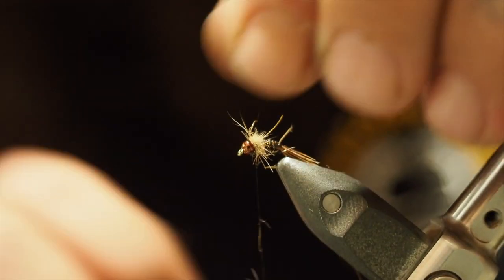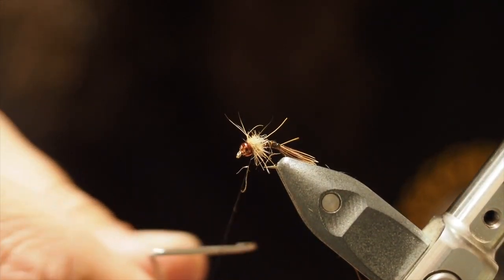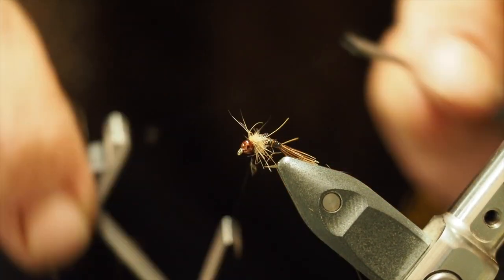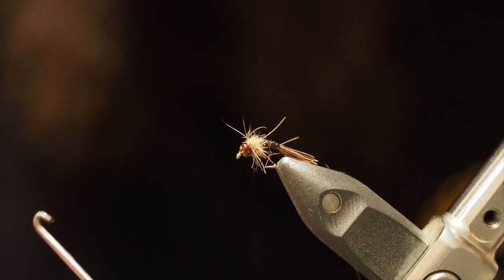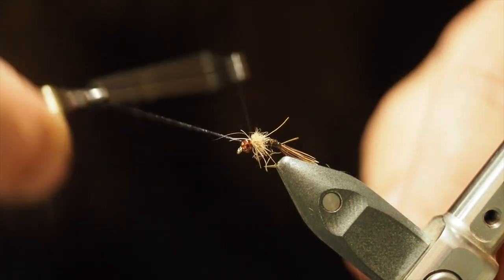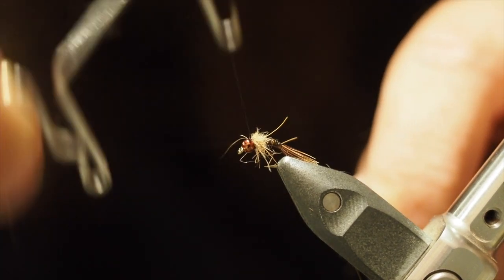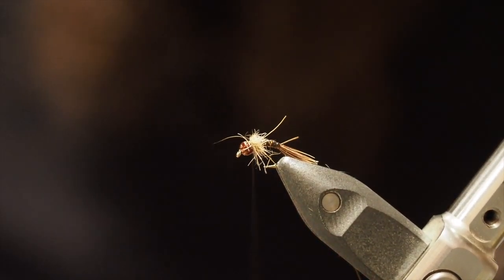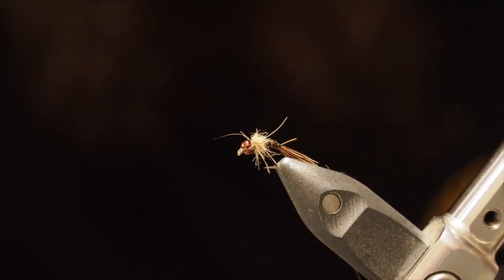Nice little spikey collar. Couple more wraps, then get out your whip finish and give that a few times. I always double or even triple the whip finish on my flies just to make sure they are tough. Then trim that off. Beautiful — there you have it. Super spikey.